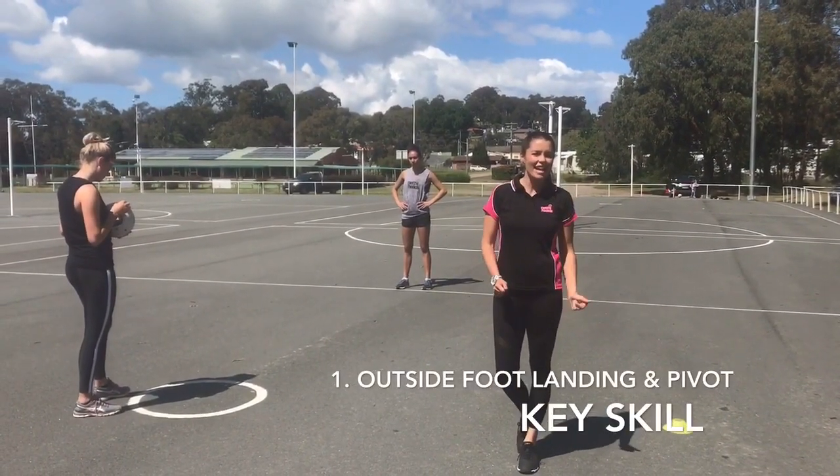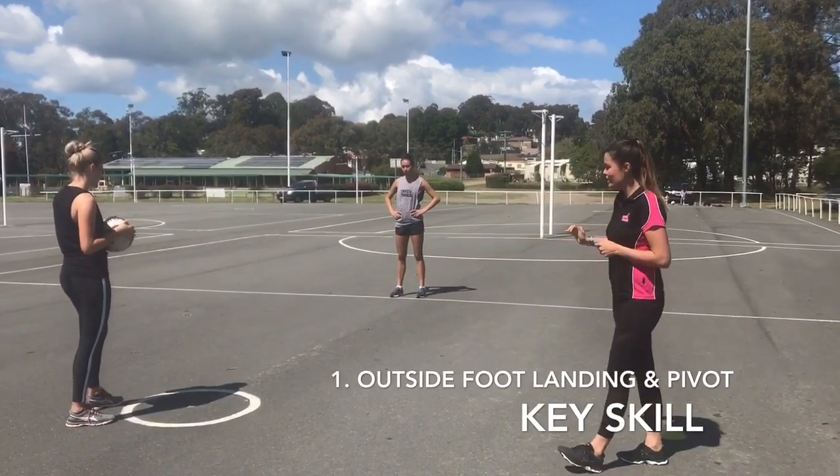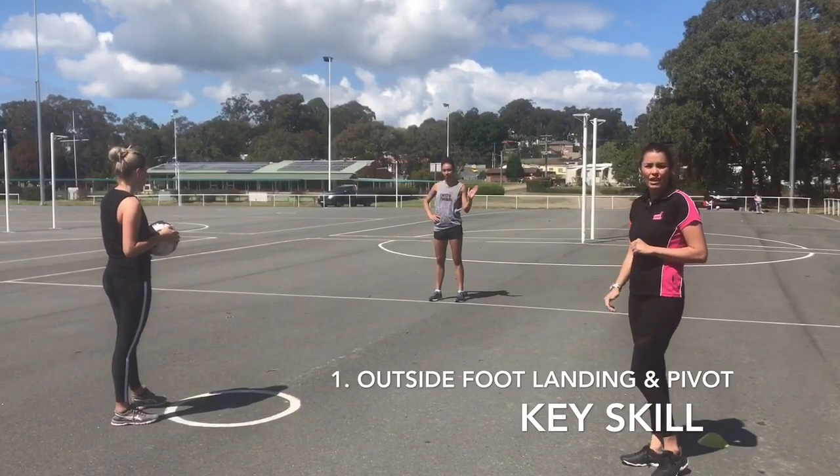Hi everyone, we're here at the courts again today and we're getting back to basics. We've got a really easy grid set up, and we've got Sophie acting as a pass out decoder down on the transverse line.